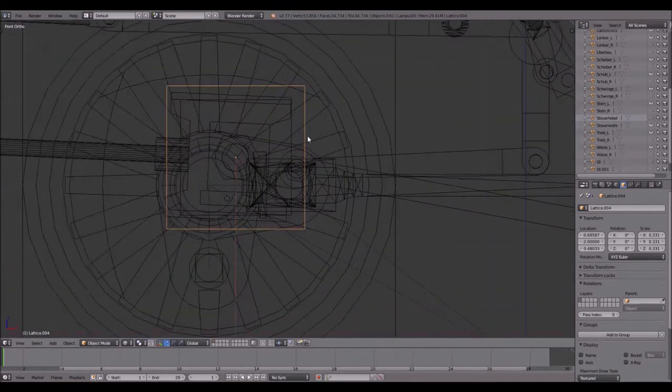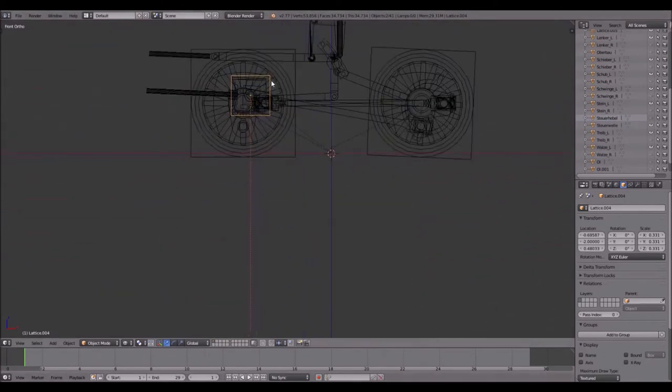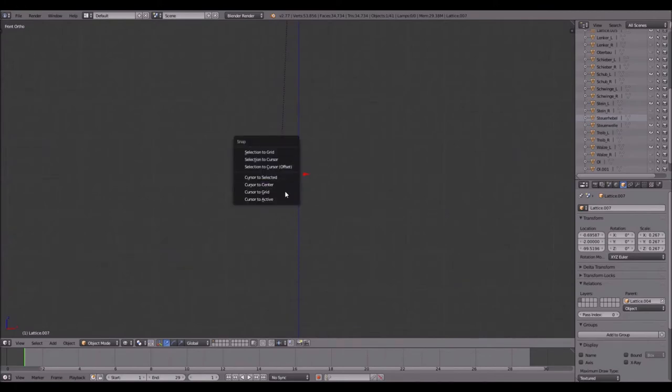What you have to do now: the lattice is down below here, so you have to rotate this lattice — which is the parent of that one — by the inclination of the cylinder. Press R and rotate it by 2.5. As you can see this line is no longer going straight down but at an angle, which is exactly what you want. Then select the lattice, Shift+S cursor to selected, Shift+A armature single bone.